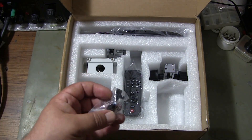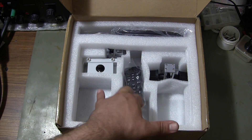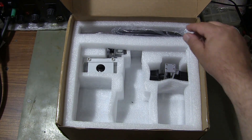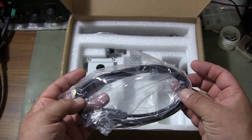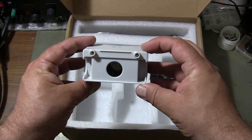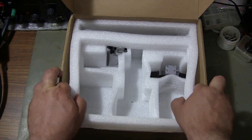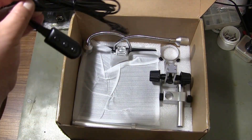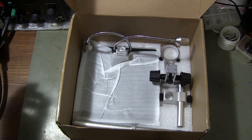Spare attachment screws. Remote control. HDMI connection cable. Bottom lighting for biological studies. Microscope power cord and lighting controller. Parts of microscope stand.